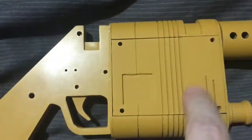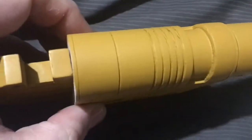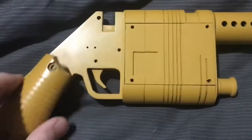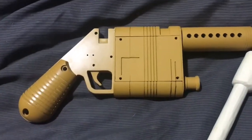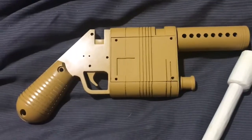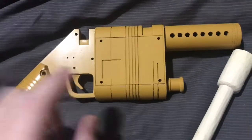One more coat of filler primer on these two pieces I think, and they'll be ready for the gloss black and then the final top coat of chrome paint - nearly there. I've really enjoyed doing this piece and it's inspired me to take on a lot more 3D print work, apart from the 3D printed TARDIS consoles I'm doing. It's certainly inspired me to do a lot more.